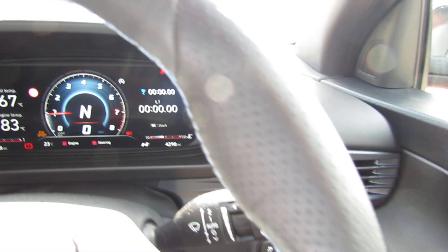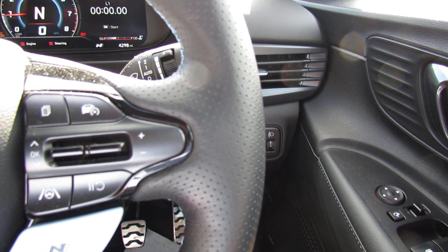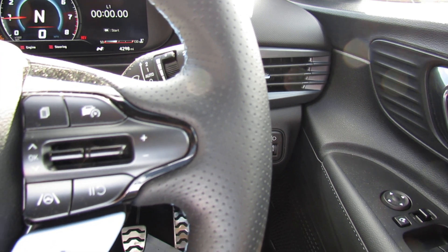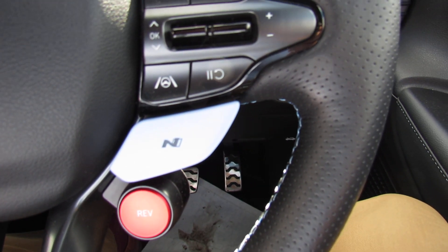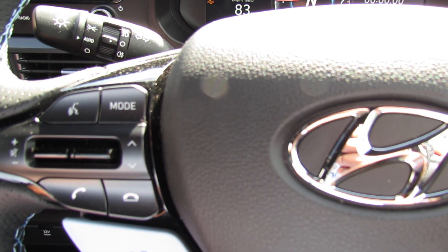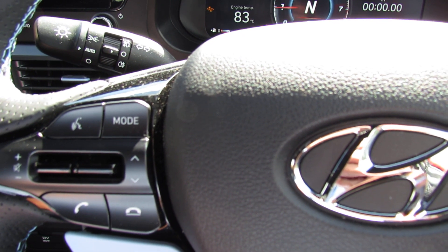On the right-hand side as you can see we've got cruise control, we've got lane departure warning system, and you can also control your trip computer there. The rev matching — that is rev matching on the engine. Going over to the left-hand side we then have all your information for your media centre and also Bluetooth.